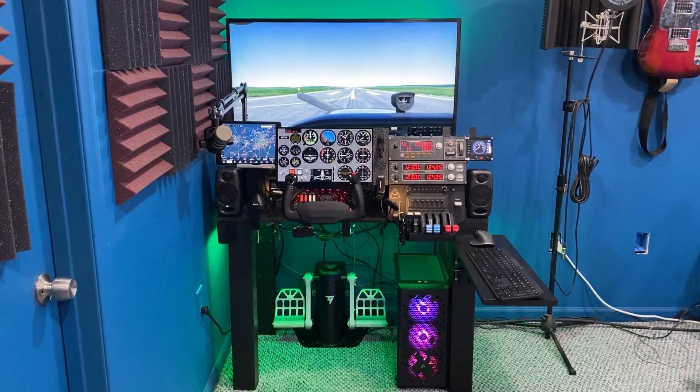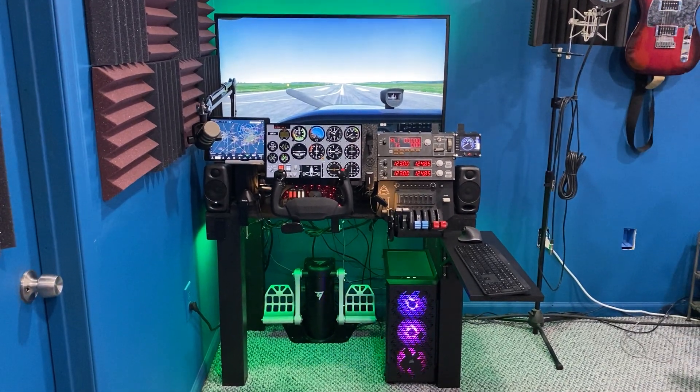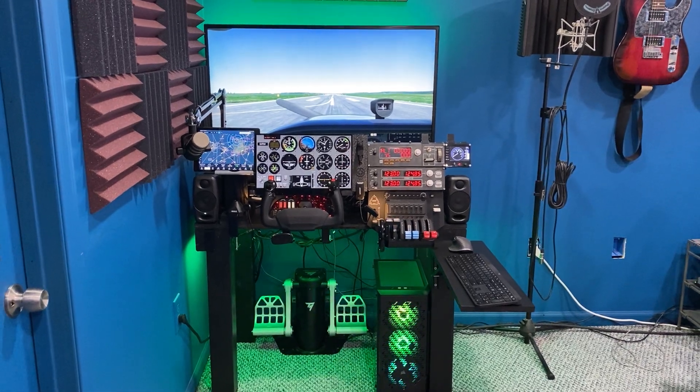Hello. Today I'm going to show you my new flight simulator, my version 3.0. I've been working on this for a while.